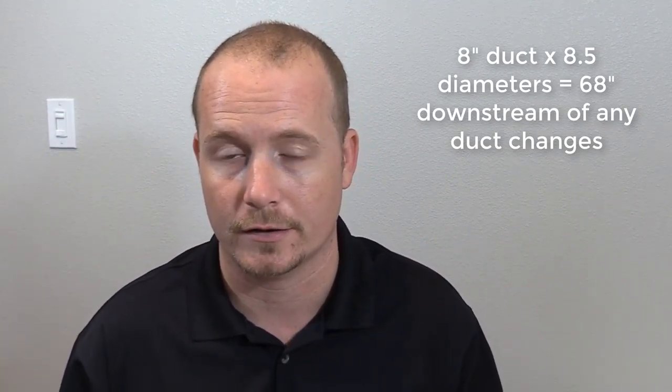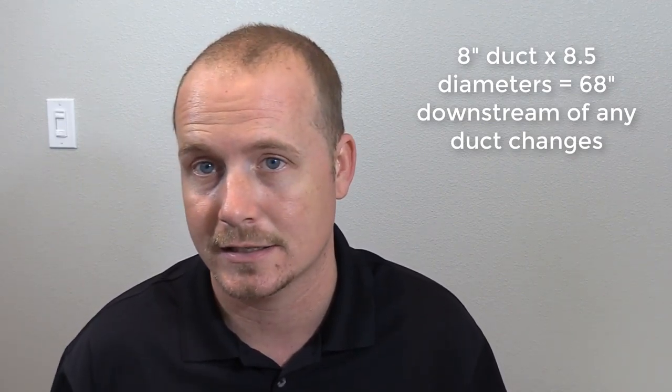The way that Dwyer recommends it is that you have 8.5 diameters past any transitions or changes in the duct — so take the duct diameter, multiply it times 8.5, and measure that distance past any transition. I do have a reducing transition that's a little less than 68 inches, so it's an 8-inch duct times 8.5. I'm not exactly at what they're looking for, but I kept it as far away from the transition as I could get based on the layout. The readings I'm going to take aren't going to be exactly within specification, but we'll still be able to accurately demonstrate how to use it.